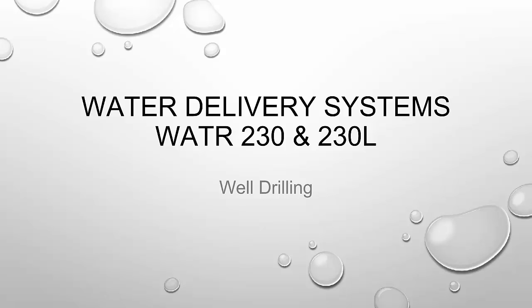Welcome everybody to another exciting lecture in water delivery systems. In this module we're going to be discussing well drilling techniques. In the past few modules we have focused on pumps and pumping and what makes those work. We often use pumps to extract water from wells along with other fluids. This is a natural next step in our discussion.